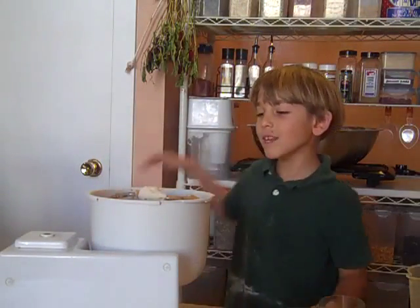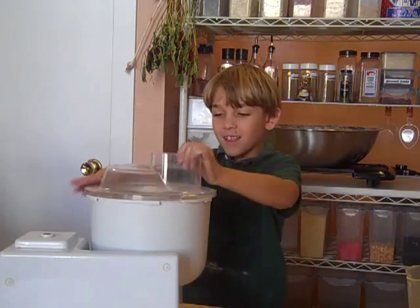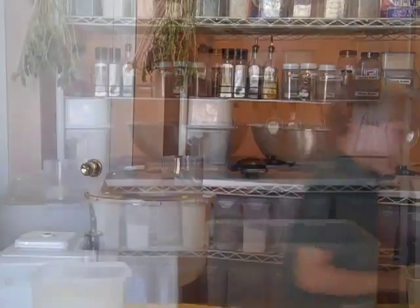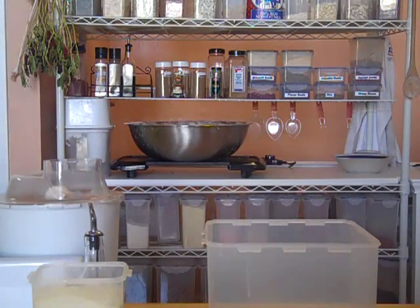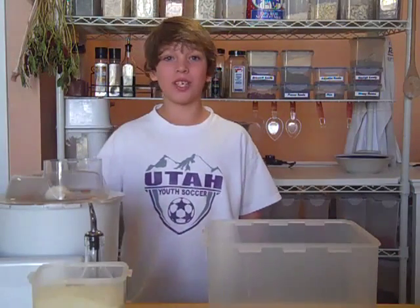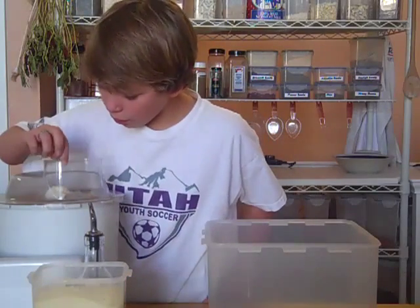My mom said to leave it here and let it raise. Gabe, did you do the dough yet? Yes! Okay! My mom told me that Gabe did the dough, so let's see how he did — if it's good or bad.